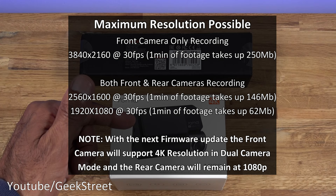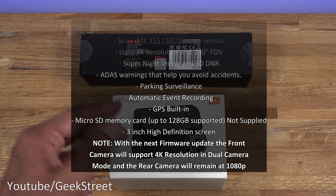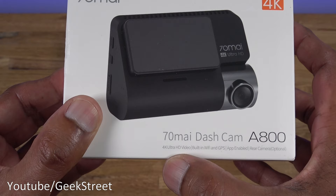If you had just the front camera alone, the picture quality can be 4K at maximum. But if you had both cameras running, the front maximum you'd get is 2560 by 1600 and 1080p on the rear. Keep that in mind. The viewing angle on the dash cam is 140 degrees and it has a Sony IMX 415 CMOS image sensor. Let's take a brief look around both packages.